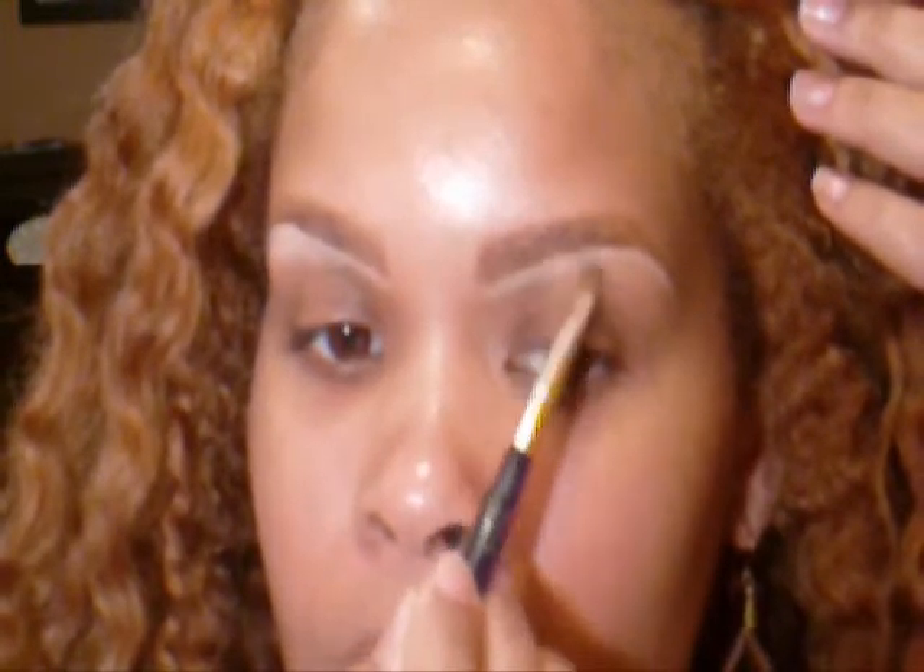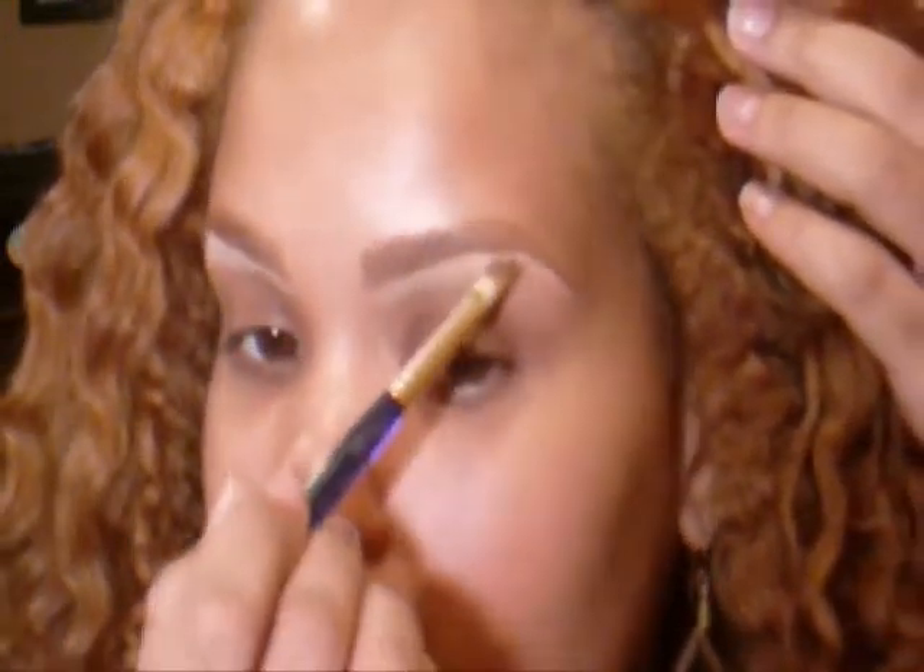I'm not sure what brand of concealer this is. I will list all of the exact colors and everything on my blog. It's makeupbyracheloh.com.